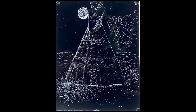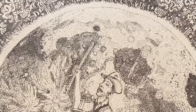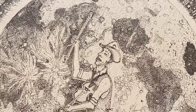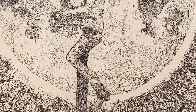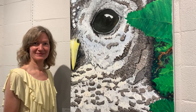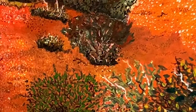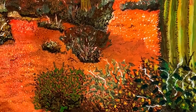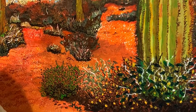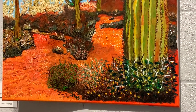He employs pointillist action to create line and form, and an impressionistic use of complementary color to build atmosphere. Tools Marty uses are uniform in scale. The variety comes in the weight and spacing of his applied medium, resulting in pictures that are saturated with color and contrast.